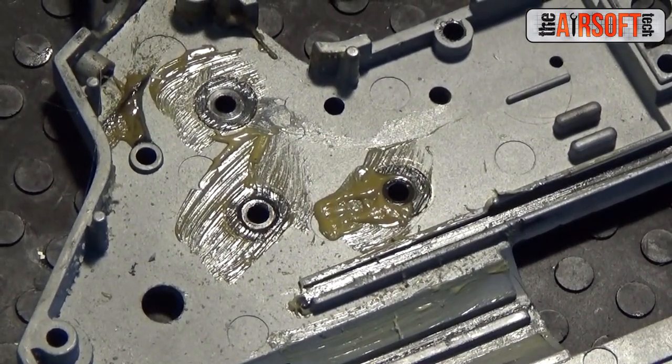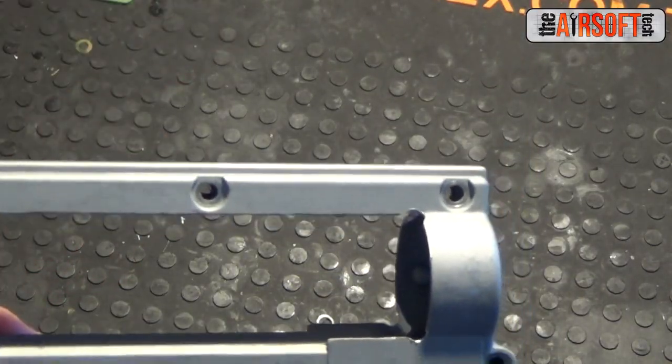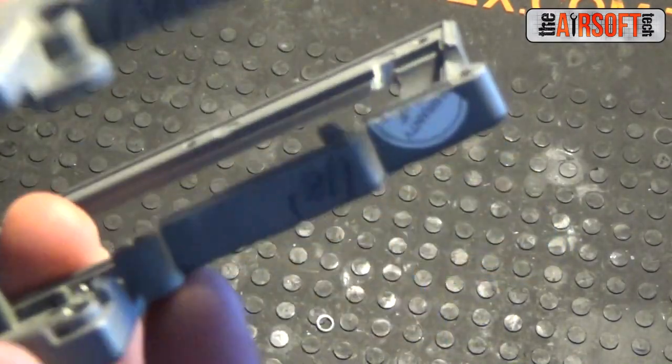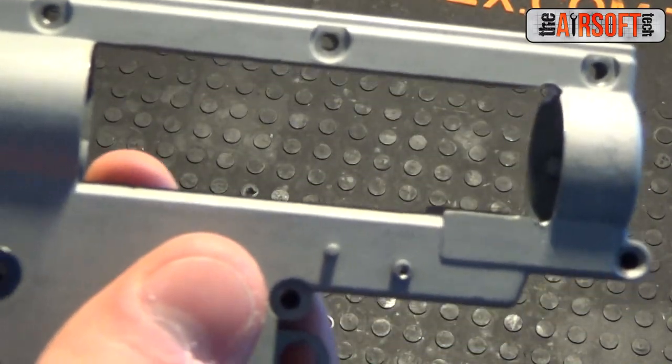As you can see, the gearbox is pretty well cleaned out — no grease in there, everything is cleaned out and ready to go. I have also radiused the front of the gearbox shell itself so it can take more stress, as you can see right there. If you want to know more about radiusing, I have a video on how to do it — I'll link it below in the description.